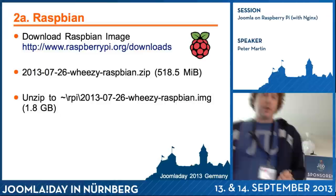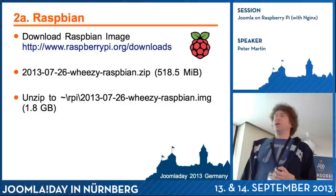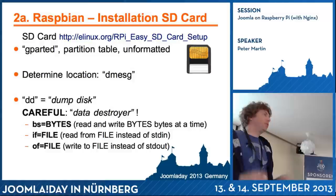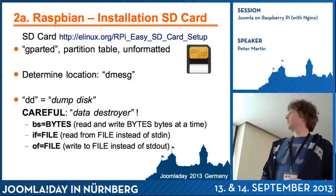First, the installation. You go to the Raspberry Pi organization website, go to downloads, and download the latest Raspbian version — in this case the one from 26th of July. You have to unzip it and then get it onto the SD card. There are tools for this — one is called DD, which means 'dump disk' or something. Some people say 'data destroy' because if you're not careful, you can destroy your hard drive if you select the wrong device.